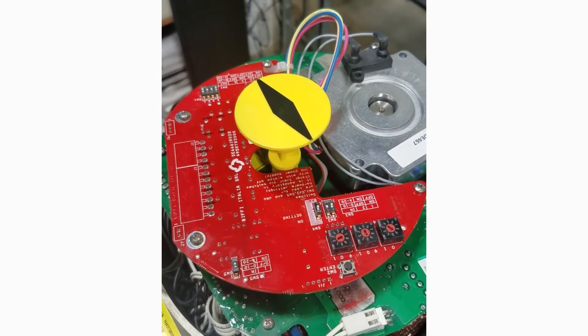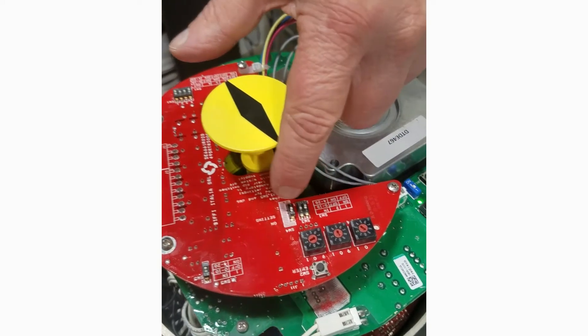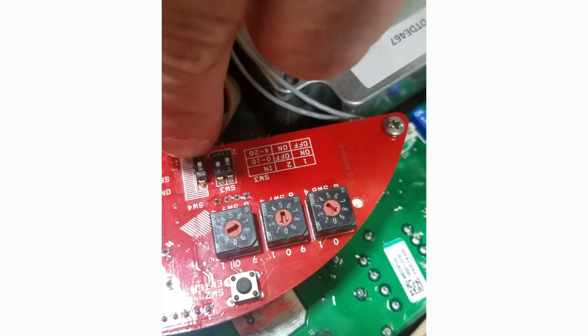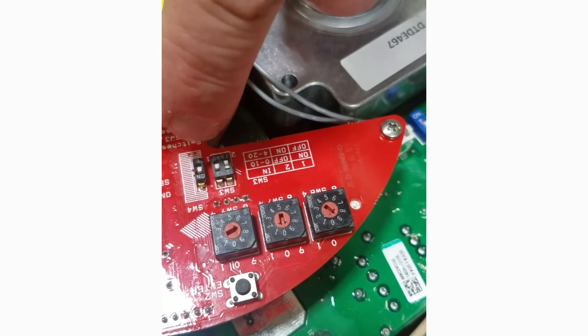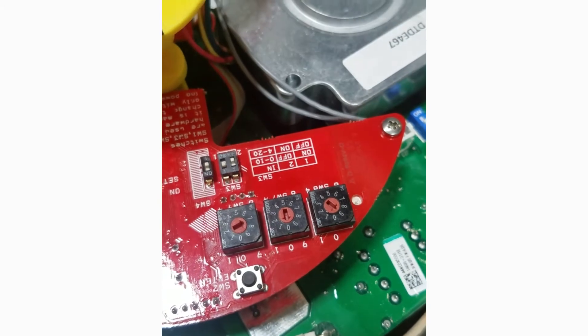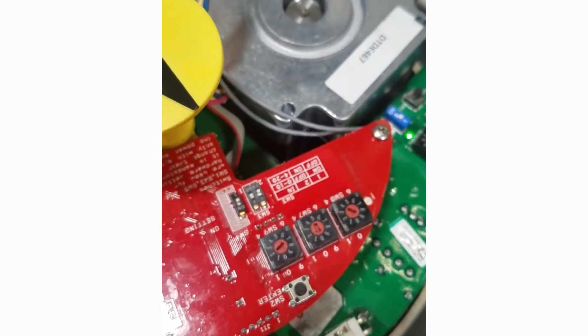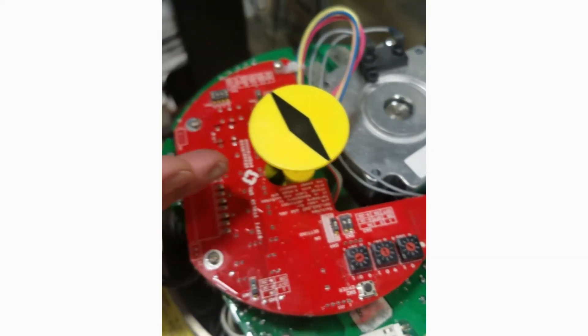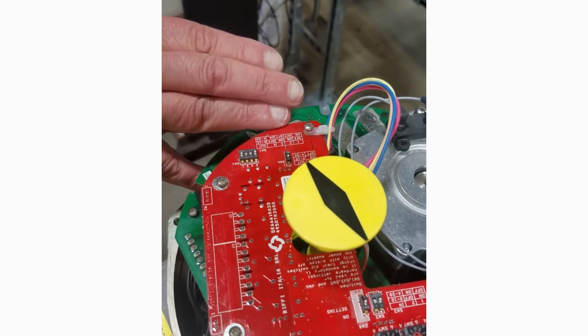This board has a program switch which is in either program mode or run mode — that's switch number 4. The right half of the board is the analog input settings plus the program, and the left half of the board is the analog output.